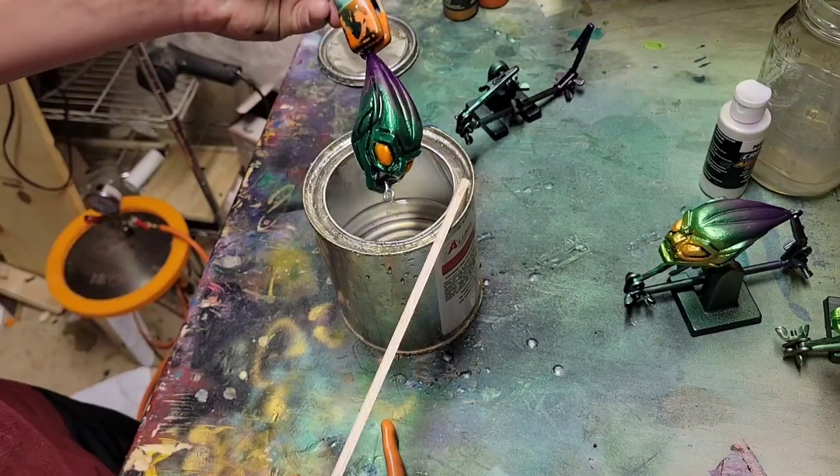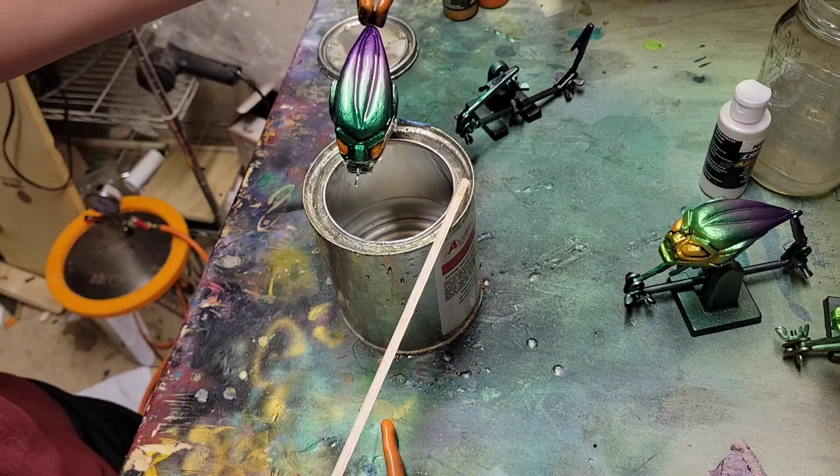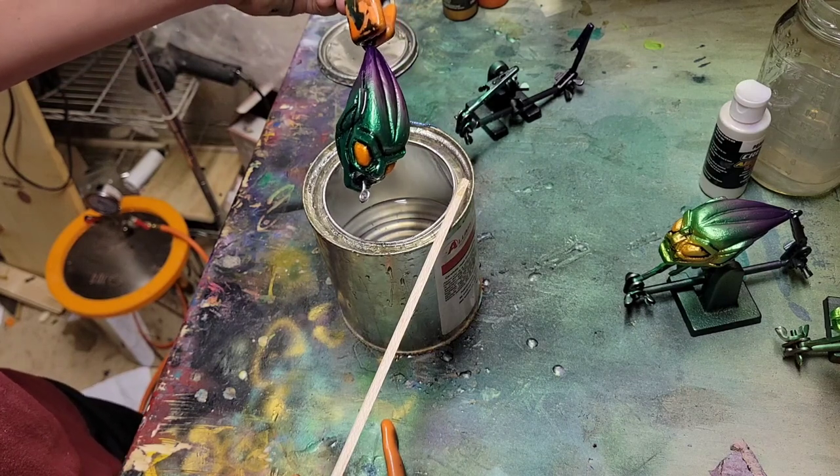Just looking at this thing in the clear coat — this looks awesome, better than I imagined entirely. I'm going to finish dripping this, get it under the UV light, and then take a look at it. I've got the finished bait in my hand — I made a little reveal video for it, so I'll see you guys in a second.